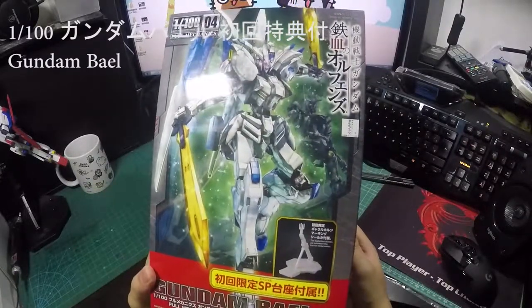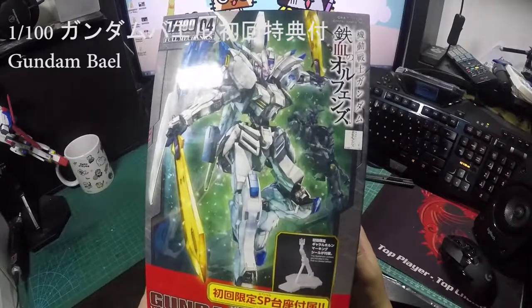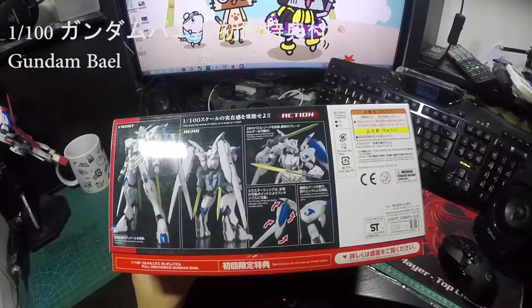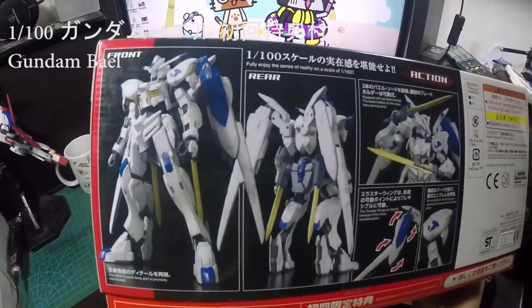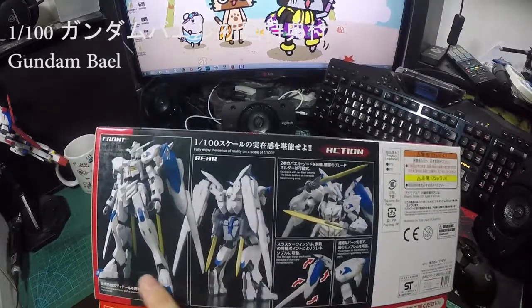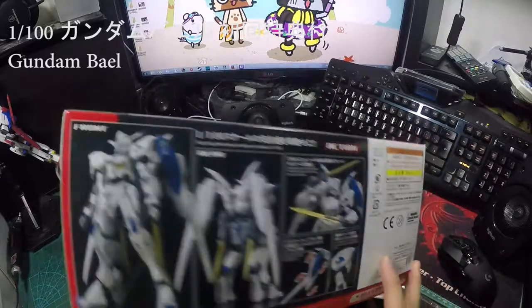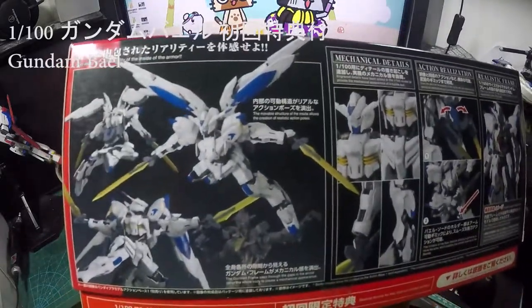I got the last box of it, so there's that. Anyway, let's have a look at the size of this Gundam — this gunpla — so people who haven't bought it can see what it looks like and what it's like when it's finished, and see the action poses.